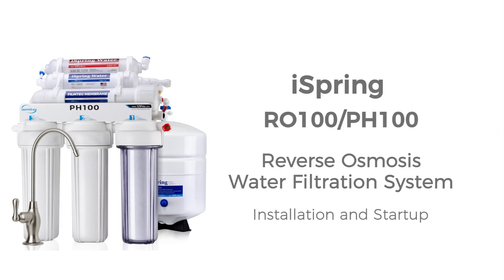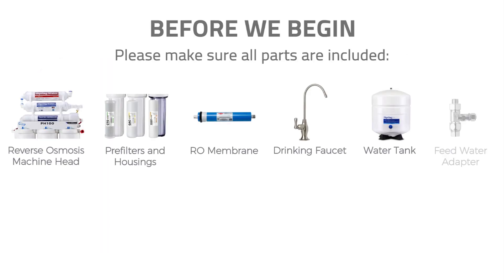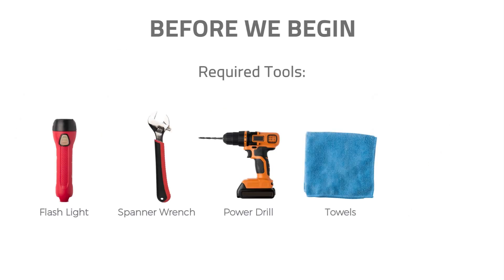Thank you for choosing iSpring Reverse Osmosis System. You have purchased one of iSpring's finest residential reverse osmosis drinking water systems. With proper installation and maintenance, this water filtration system will provide you clean and refreshing drinking water for years to come. Please follow the instructions in the video for proper installation procedures. Before we begin, please carefully read the attention and warning notice on the system packaging. Check that all parts were included in the package, and be sure to have all the required tools ready.